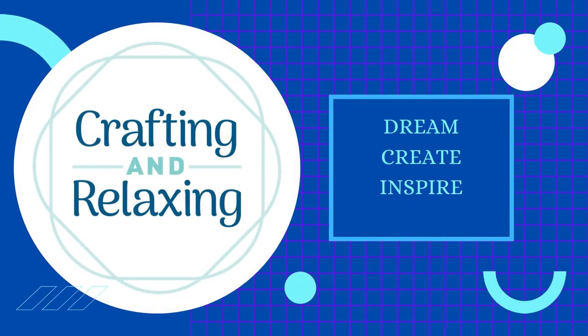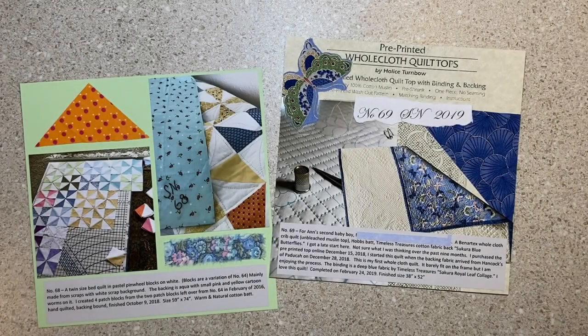Hi friends, this is Sarah from Crafting and Relaxing. Welcome, thank you so much for joining me. On my channel, I share all the random things that I make in paper crafts, sometimes even in the backyard.